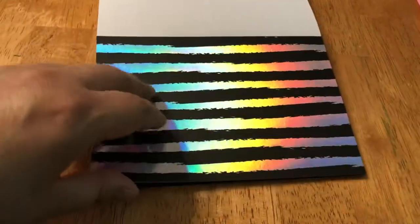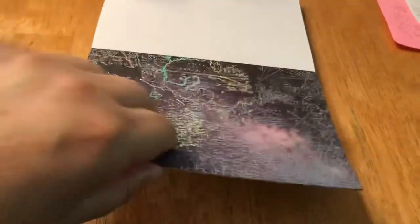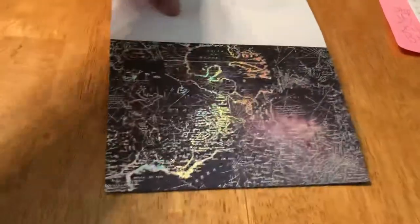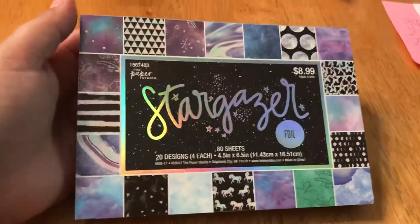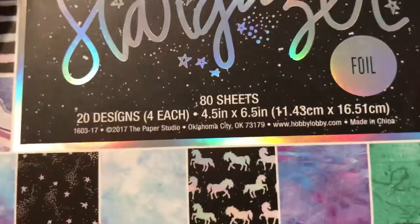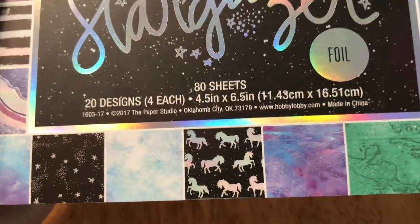Oh, this is a pretty one too — yeah, that one's holographic as well, I like the pattern. And that is the last one! So that's the Stargazer paper pack, and I really like it. Here's a close-up of it — 80 sheets, 20 designs. Oh and it's four and a half by six and a half — I thought it was four by six. Those dimensions would work nicely for inserts in a photo album as mats for photos.